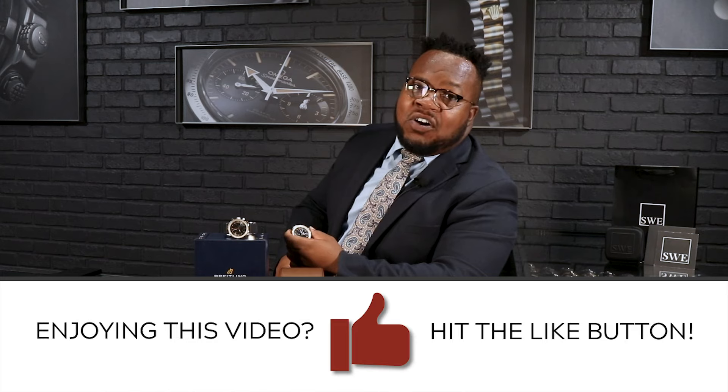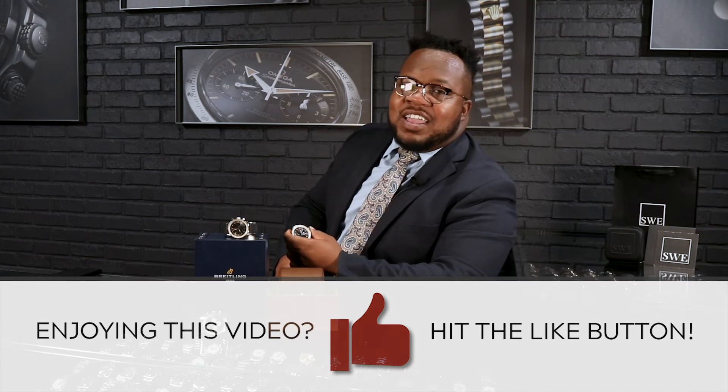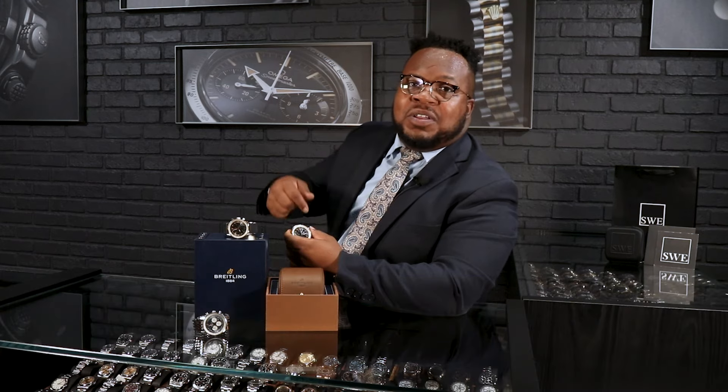If you have any questions, please give us a call here at SwissWatchExpo. Thank you so much for tuning in — please leave your comments below and let us know how you feel here at SwissWatchExpo.